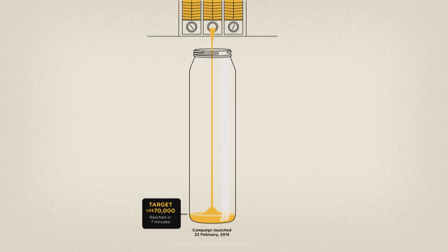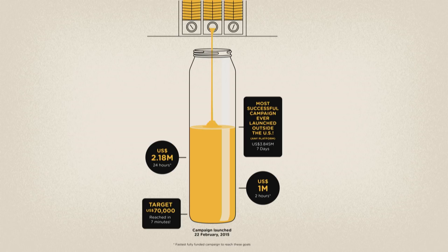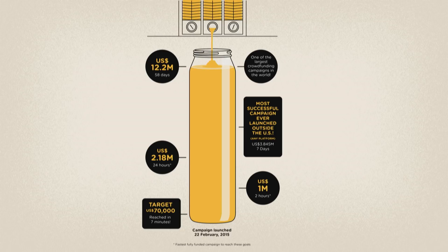We pressed the go button and we reached our $70,000 target in seven minutes. I was in kind of a dreamlike state after being up all night trying to finish the page. Then we reached $1 million in two hours — a world crowdfunding record for the fastest to a million dollars. And then in a day we had $2 million US dollars in orders. Then we broke another world crowdfunding record of the most successful campaign ever to launch outside of the US. The campaign topped out at $12.2 million US dollars.